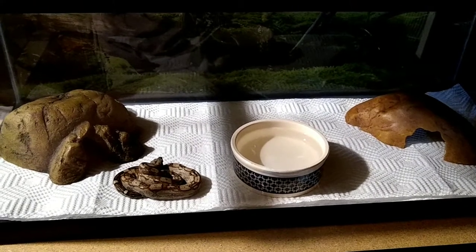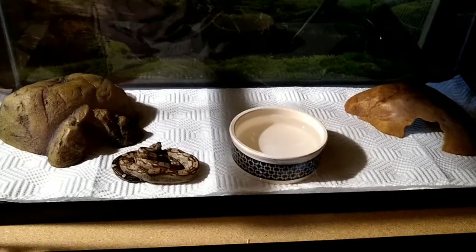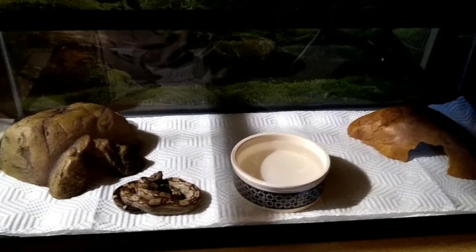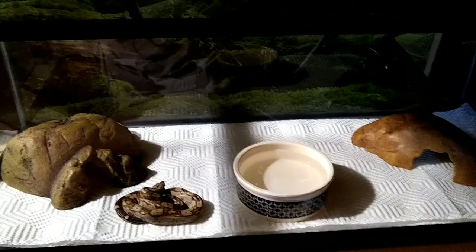I'm hoping he will decide to go in his hide at some point. He's definitely tongue flicking. I'll just leave him be and he'll decide what he wants to do in a bit. And as always, thank you for watching.